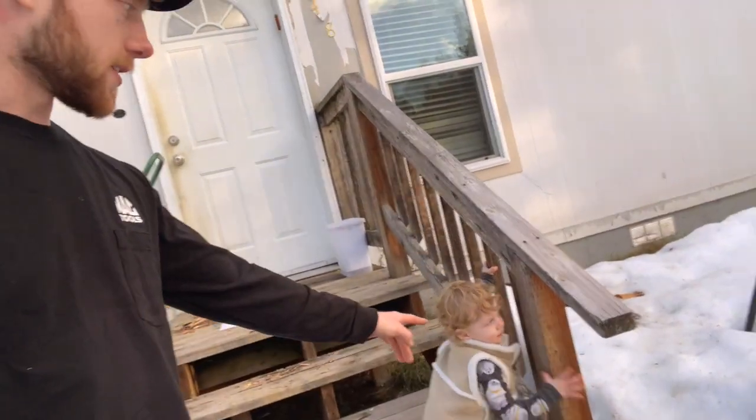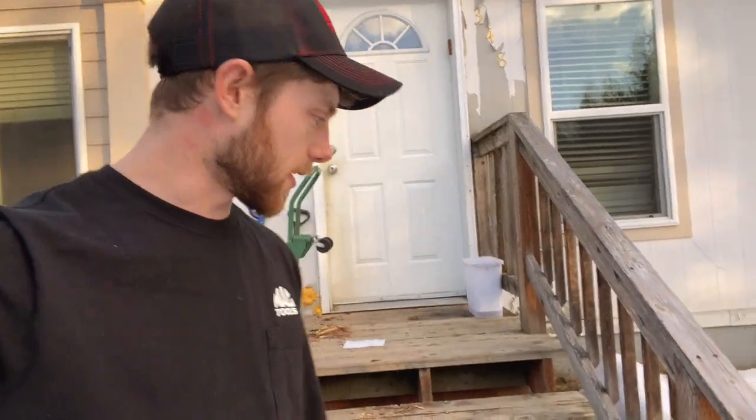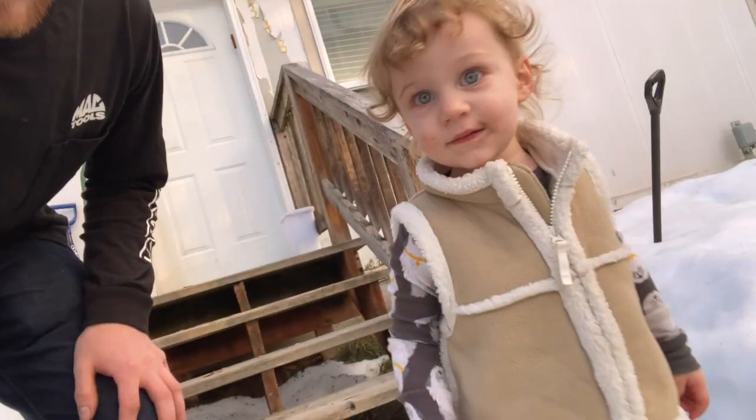Hello everybody, I have something to show you, and my little helper here Maverick would also like to help teach you something. Can you say hello?